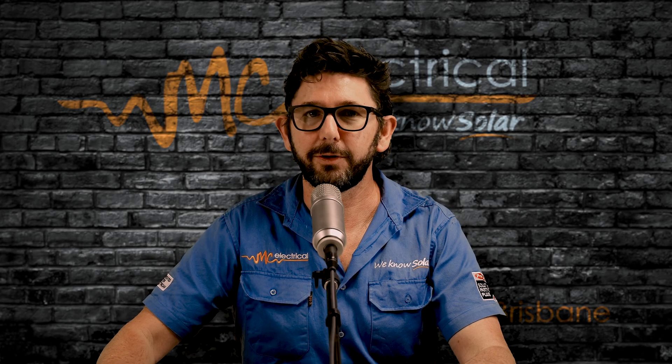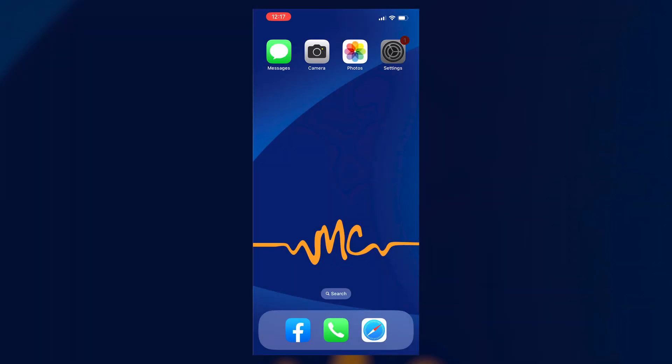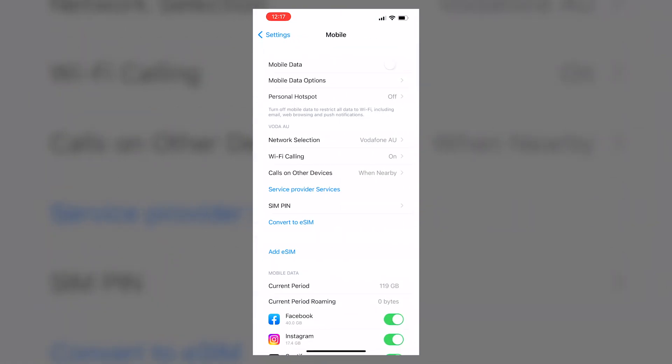That light will continue flashing blue for about half an hour, whether or not you're connected to the internet. Now pick up your phone, go into settings, and disconnect your phone from mobile data — it could just make things easier down the track.